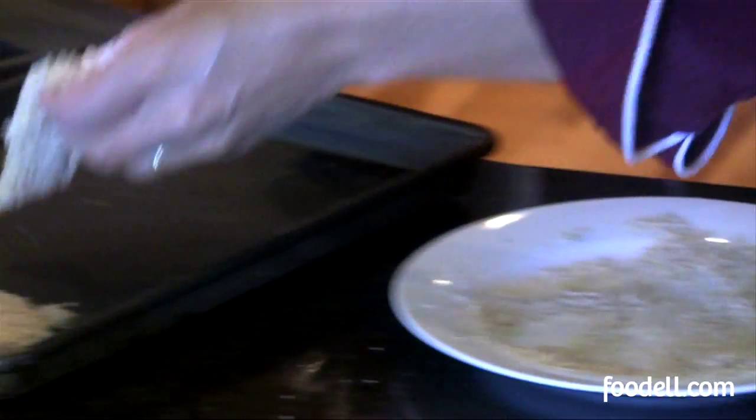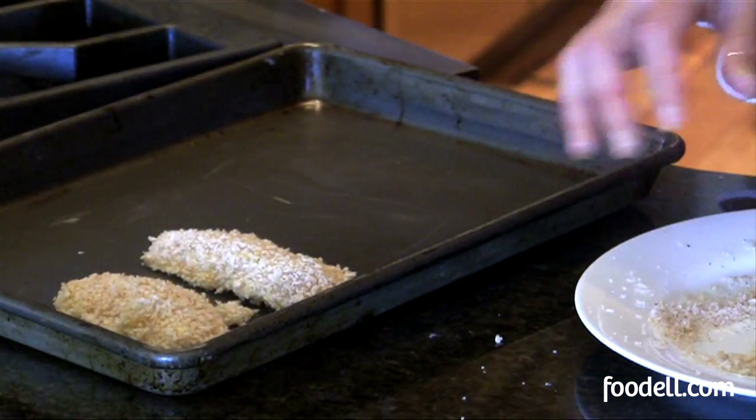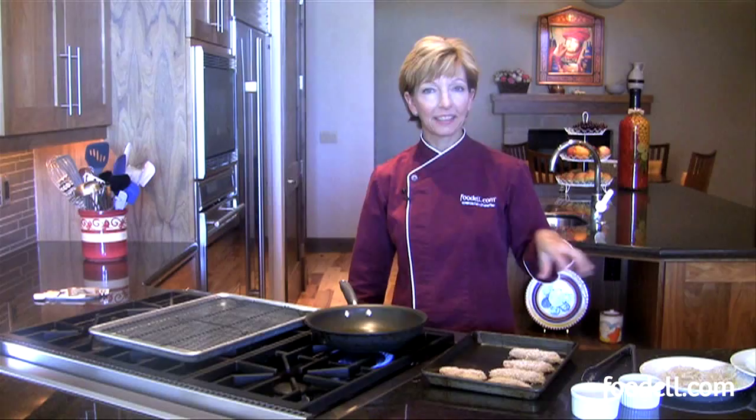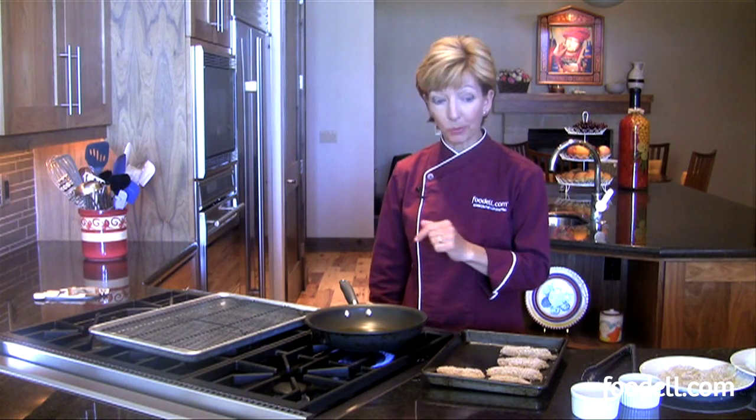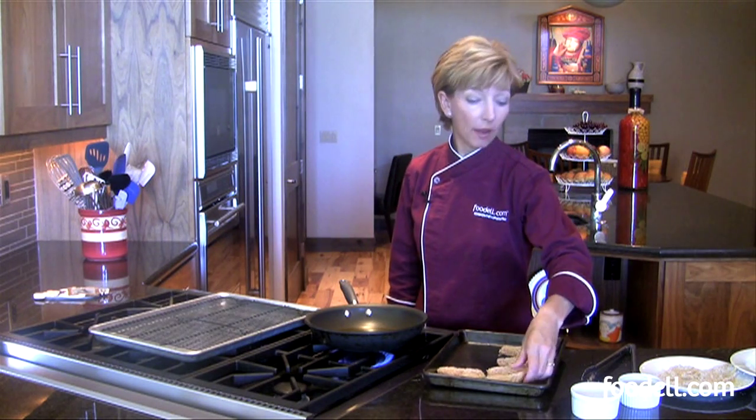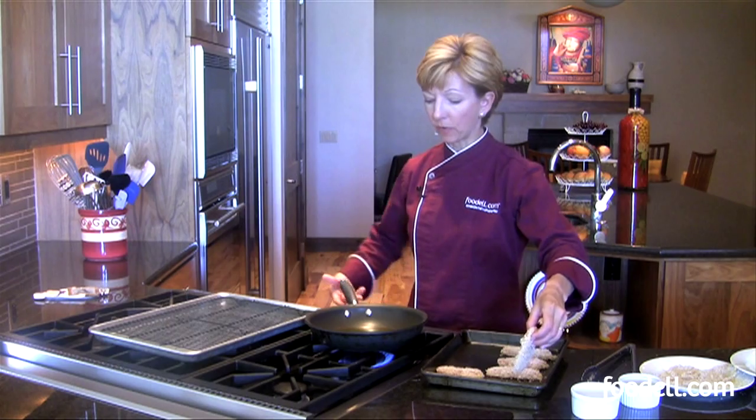I'm going to place it on my baking tray and do all of my chicken pieces before I cook so I'll be ready to go. Once all of your chicken has been breaded, you can either bake it, pan fry it — which is what I'm going to do — or deep fry it. Let's have a look at pan frying.